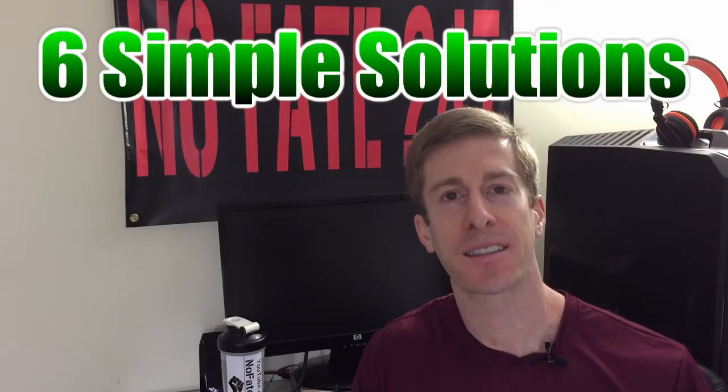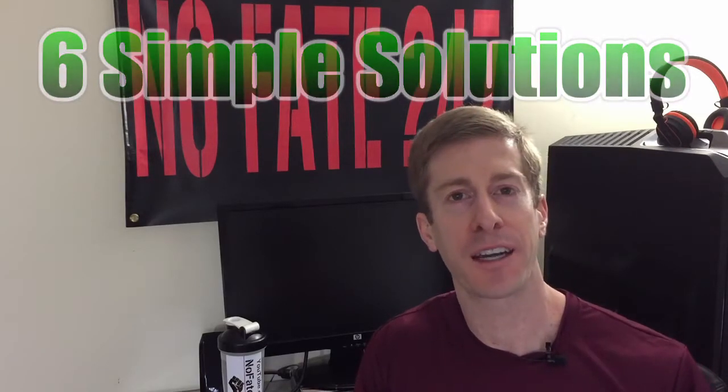The NoFate Channel checking in. On today's episode of Community Cultivation, I'm going to be giving you six simple solutions on how to improve your Wi-Fi's performance.